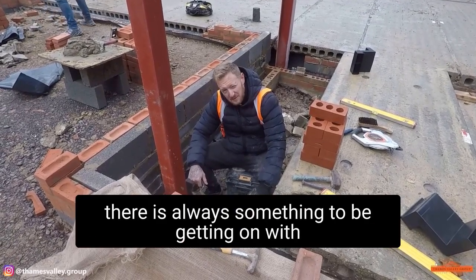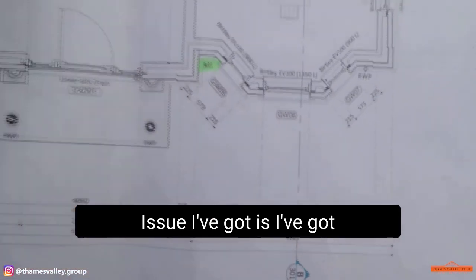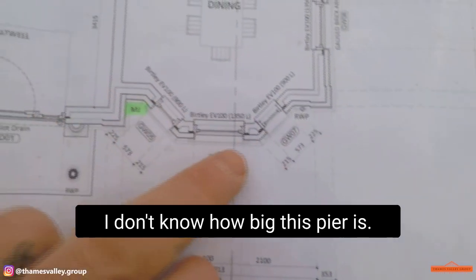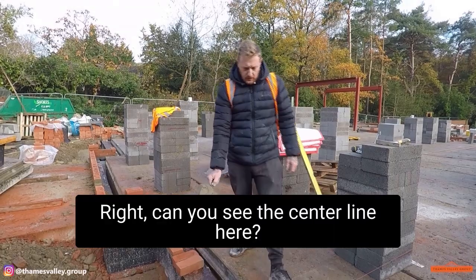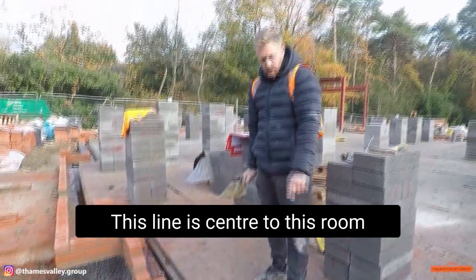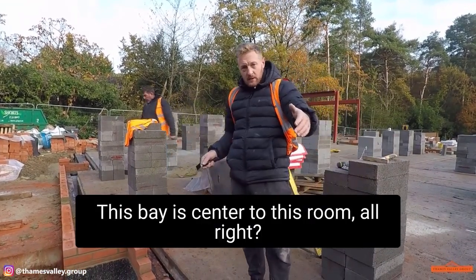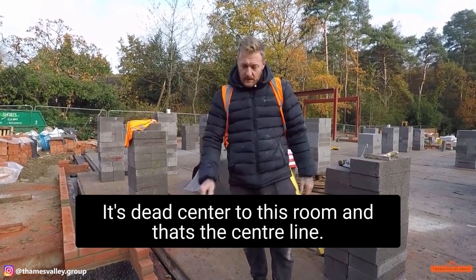I'm waiting for the brickwork to set before I set these bay windows out. The issue I've got is I have no measurements from there to there — I don't know how big this pier is, same again for the other pier. But there's a centre line here — this line is centre to this room. We've got a nine-inch wall coming off the cavity, and this bay is centre to the dining room. Not externally — it's dead centre to the room, and that is our centre line.